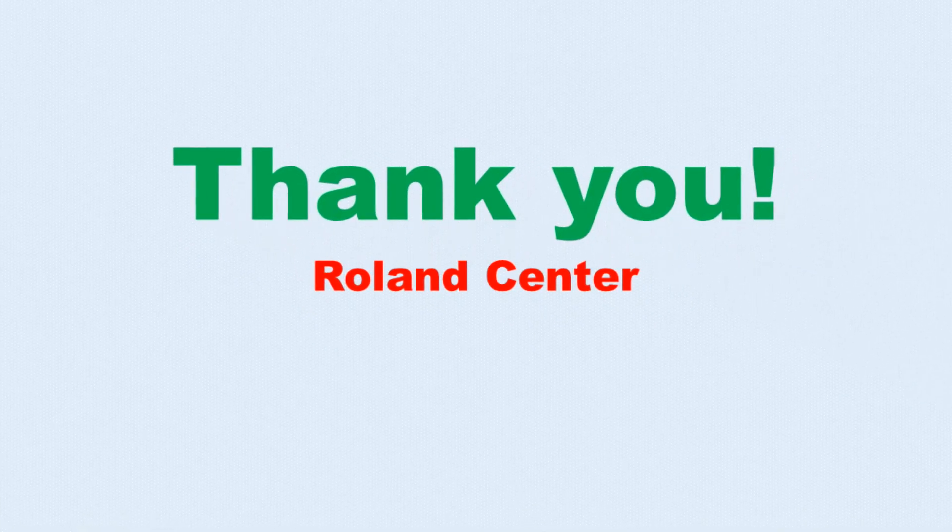We hope this video has been helpful in adding some more exercises and stretches to your routine. Hope you have a great day and thank you.